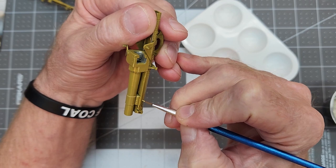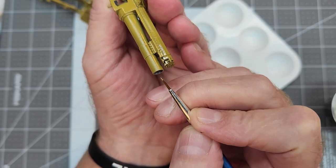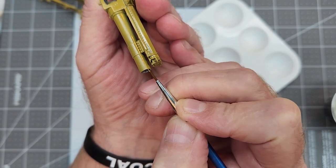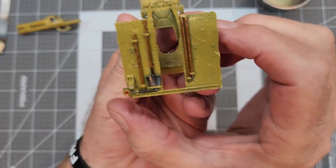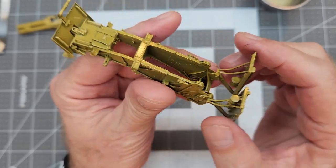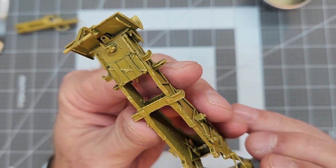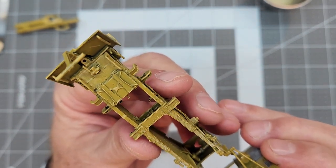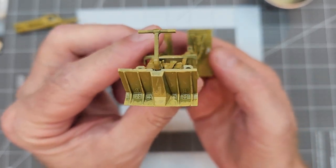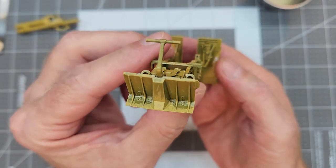You can also add scratches, which I'm going to do in certain areas. Just want to make sure we don't overdo it — it's really easy to overchip, especially on a really bright light color like this German Dark Yellow. And that's our first color down. You can see where I've added emphasis, especially on the toolbox cover, to help bring that to life a little bit.